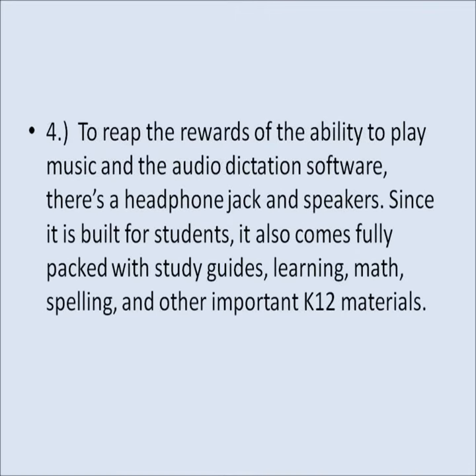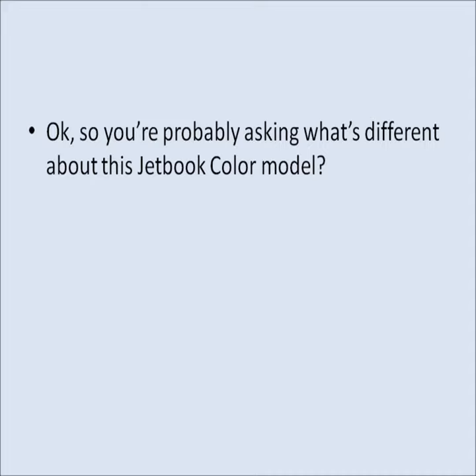Headphone jack and speakers are incorporated to reap the rewards of the ability to play music and the audio dictation software. Since it is built for students, it also comes fully packed with study guides, learning, math, spelling, and other important K-12 materials.